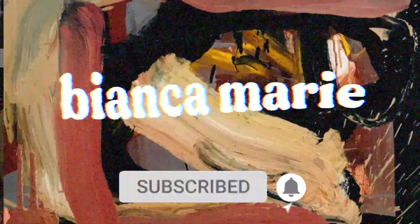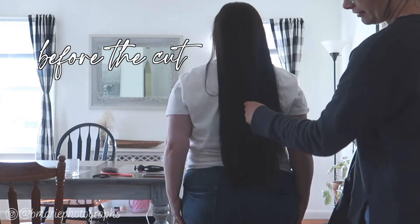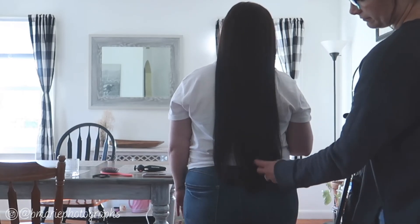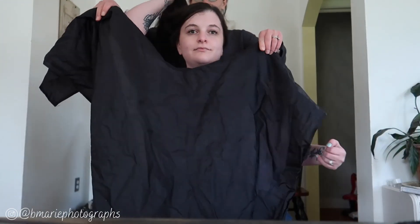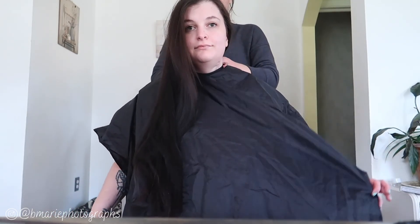Oh my goodness! Oh my god, what is this? Look at this. Oh my god! I look like a floating head.